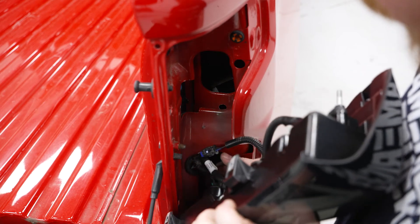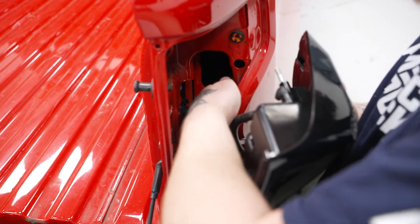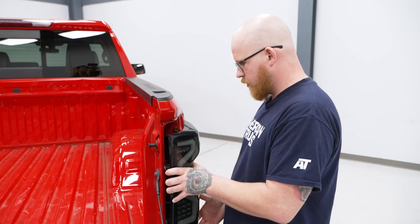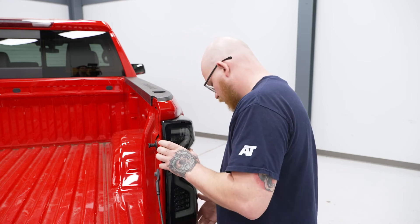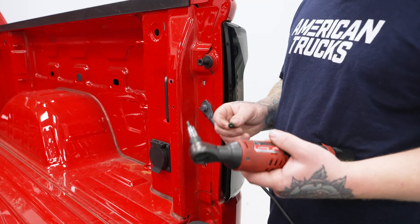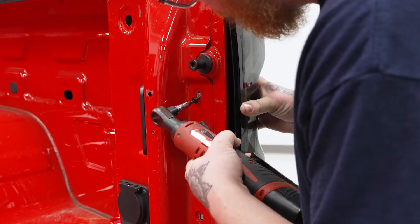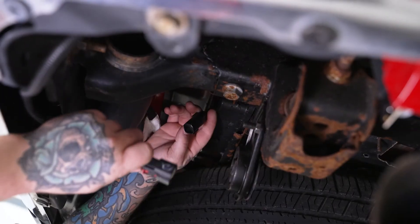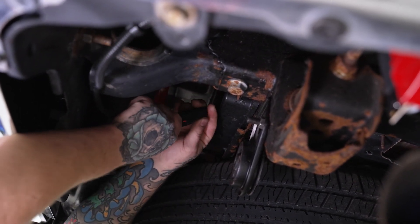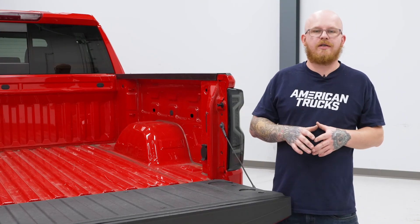Tuck the rest of the main harness into the opening, grab the bed light connector, and plug it back into the bed light. Then line up the locator dowels with the factory mounting points and get the tail light set into place. Grab the factory mounting hardware and T15 Torx bit on the ratchet and get the mounting screws back in. Go underneath the back of the truck, find the factory connector, plug it back into the factory body side connector, and push in the red safety tab. Repeat these same steps for the other side.